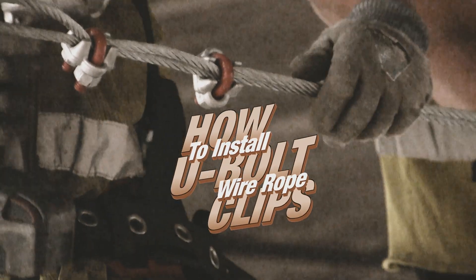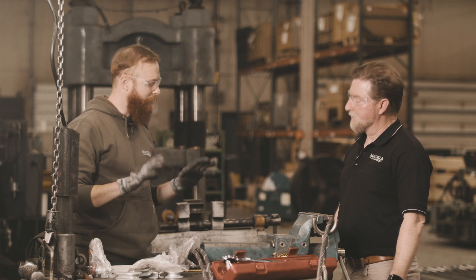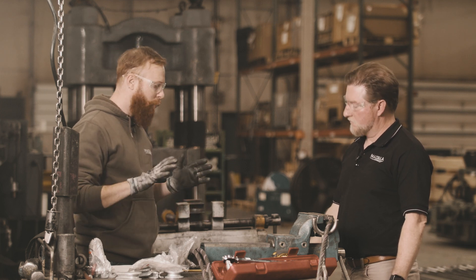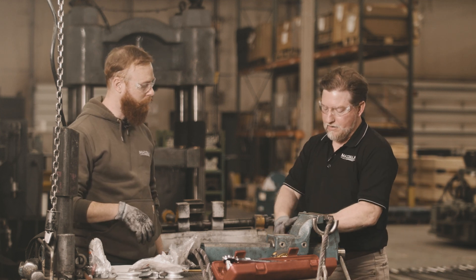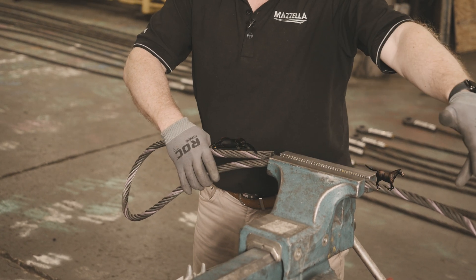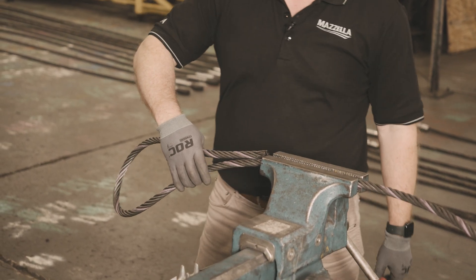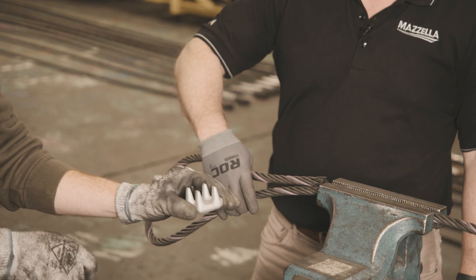Today we're going to show you how to install U-bolt style clips. Terry will walk us through the step-by-step process, starting with 'never saddle a dead horse.' The dead horse is the dead end — as soon as we start turning back the wire rope, we have this dead end here, and right below it we have the live line running the length of the assembly. To be clear: the U goes on the dead end, the saddle goes on the live end.